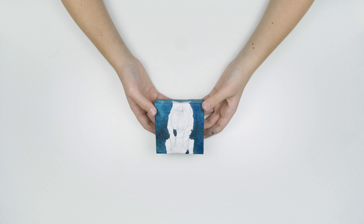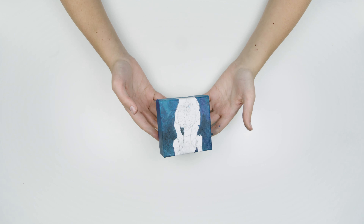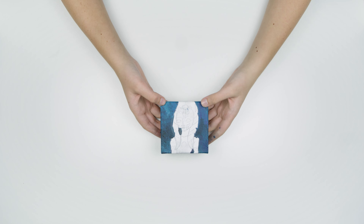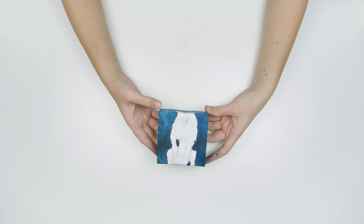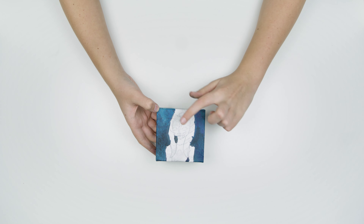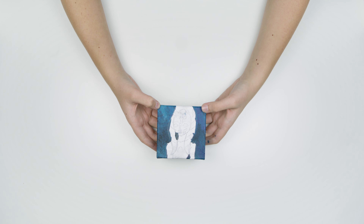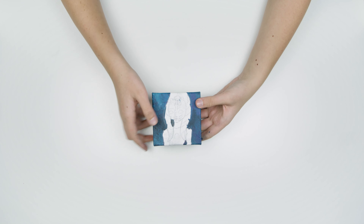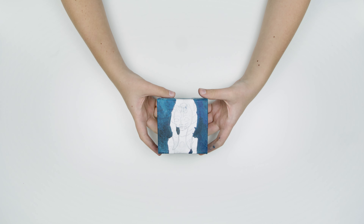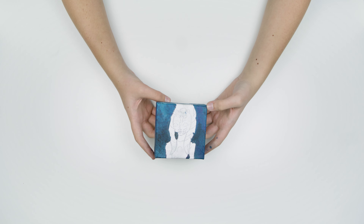Alright everyone, we got the background all done here — I think it turned out pretty well. So now it is time to move on to actually painting Ahsoka. I'm going to start with her face and really take my time with it, make sure it looks right, and then I will pause and come back and finish whatever else I have not yet painted. So let's get into painting Ahsoka's face.